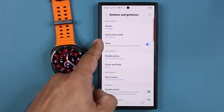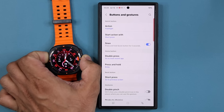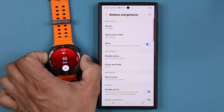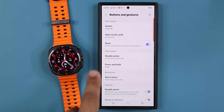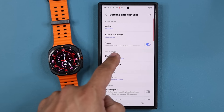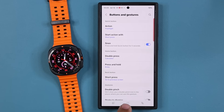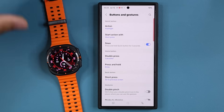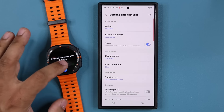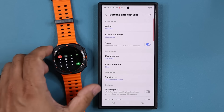You also have the siren — if I press and hold for about five to ten seconds, it is going to activate the siren. We're going to cancel that for now. You can also customize the home button: I can double press the home button to launch an application. I just set it to be the calculator — so double press and that opens the calculator. Fantastic.